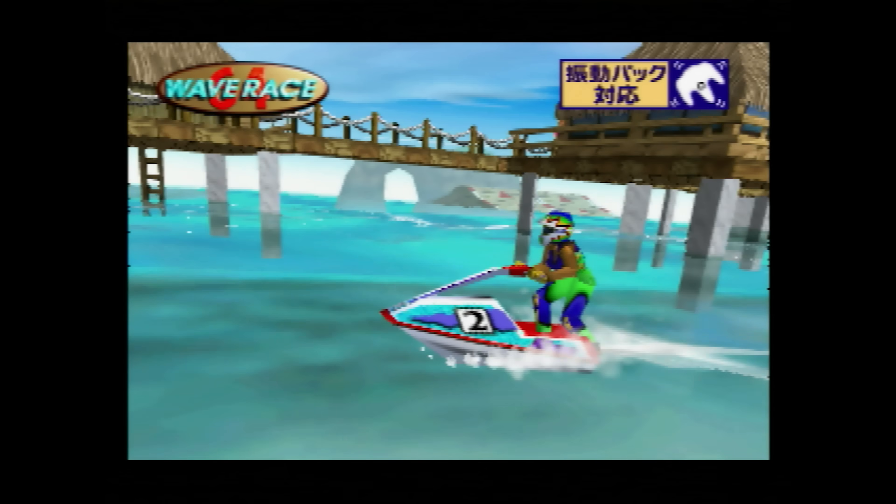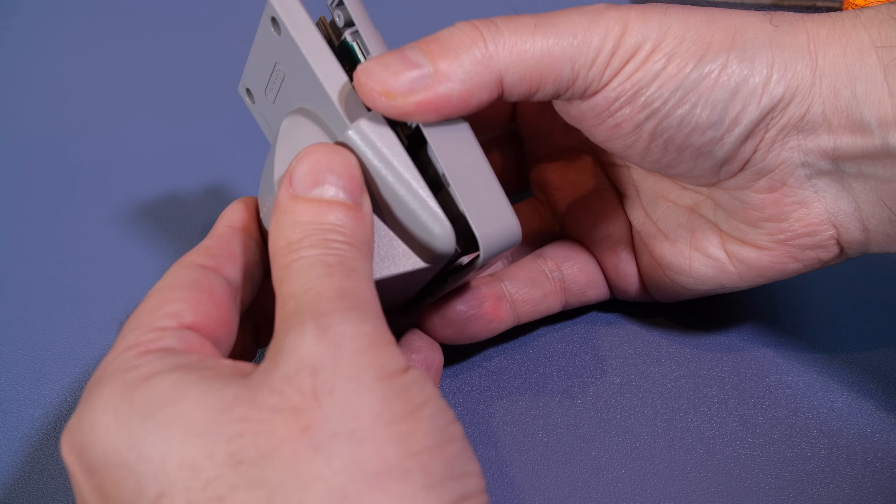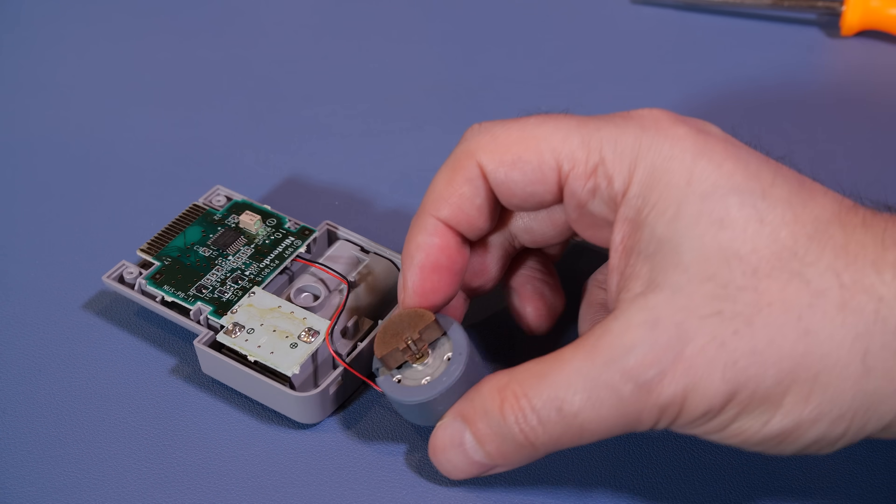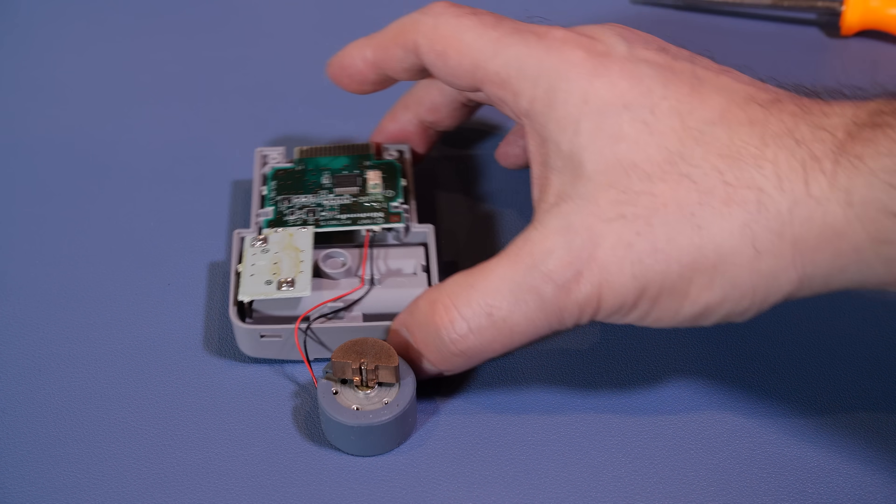Opening up the device, you can see there's really not much to the Rumble Pack at all. There is a small circuit board with a chip, diode, resistors, and two wires connected to the rumble motor. And that's really about it.